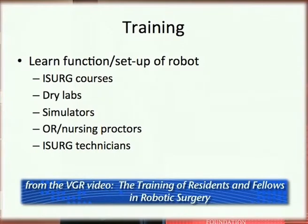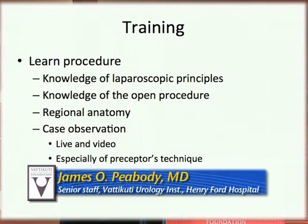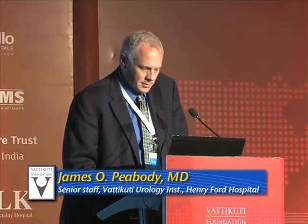Learning and understanding the procedure is also critical for residents and fellows who may not have as much experience with open or laparoscopic surgery. They need to understand the details of the procedure and the anatomy. Anatomy can be observed during robotic procedures, and video review and live case observation are really important, especially if you have a preceptor you're going to work with to learn their technique.